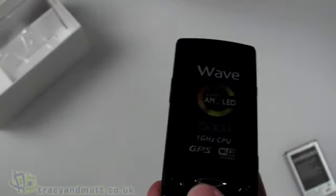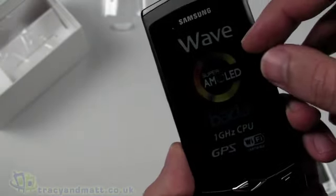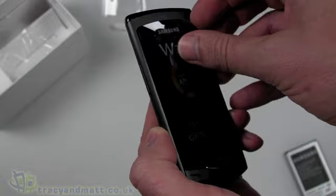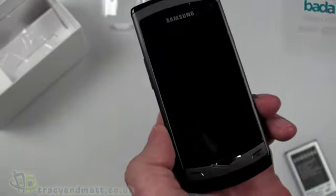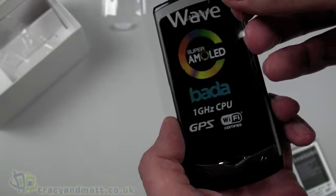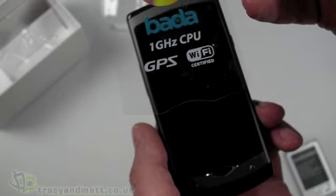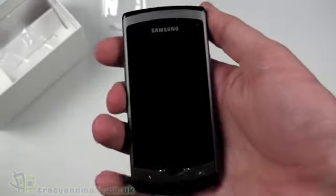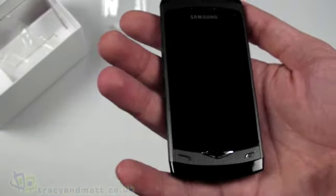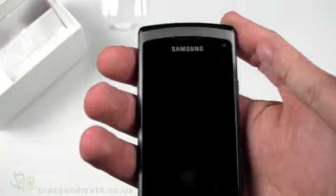Coming back to the handset itself, it's in a little plastic bag. On the front packaging it tells us some key details: it has one of these Super AMOLED screens, the Bada operating system which is totally unique to Samsung and this is the first handset to have it — not Android or Windows Mobile, it's Bada. It has a 1GHz processor, GPS, and Wi-Fi. On the front there's a 3.3-inch 800x480 WVGA Super AMOLED display and a forward-facing VGA camera for video calling.